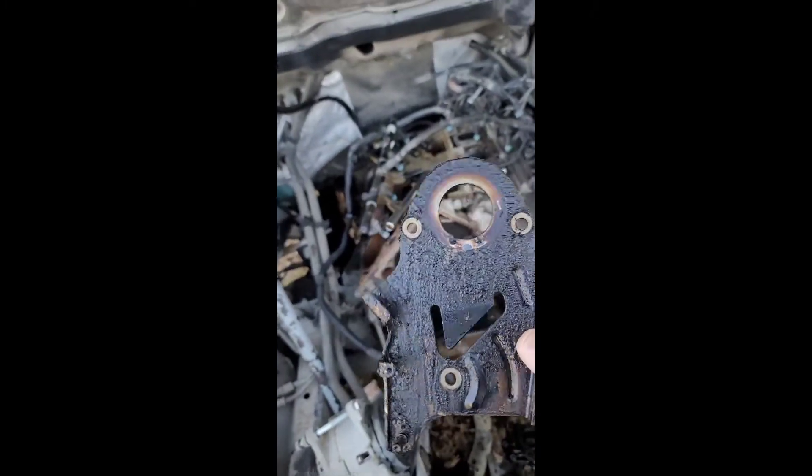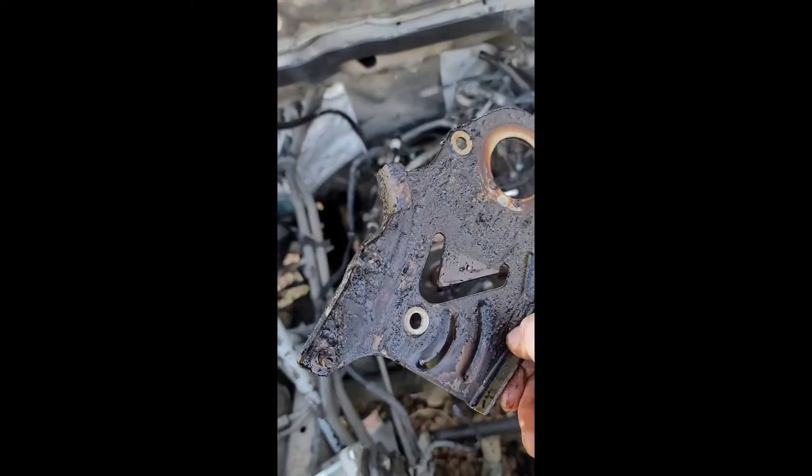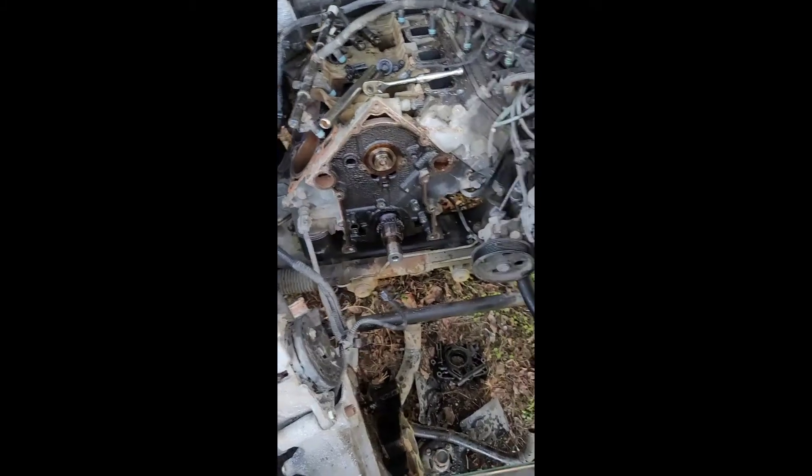I'll pull this out. This is your old 15. The dam is right there — the dam is right here. In the next video...